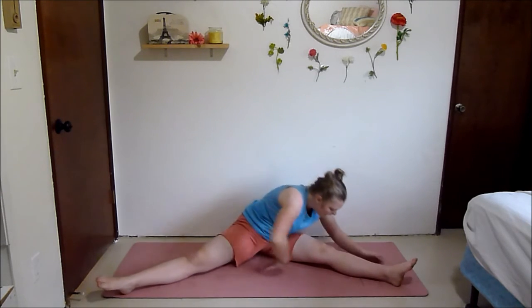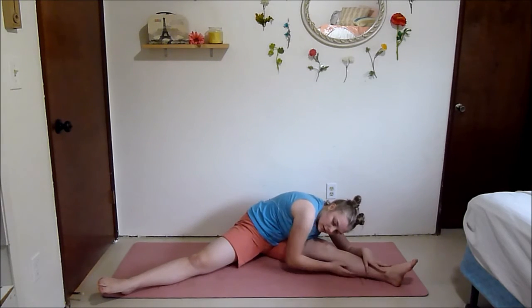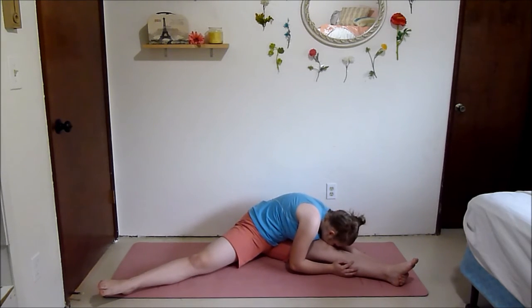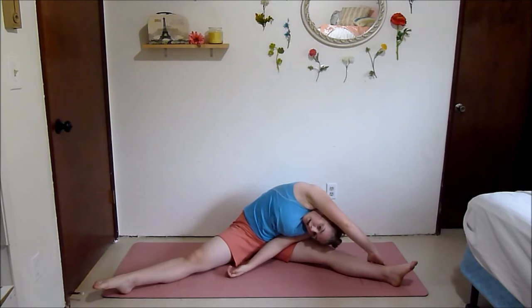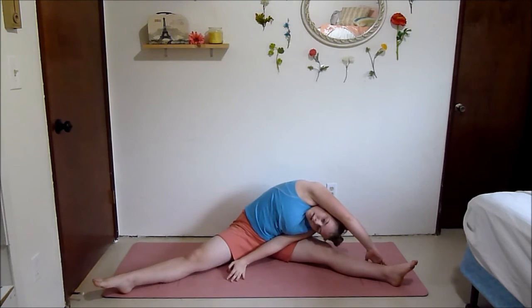Turn to one side and we're going to do a hamstring stretch — those good mornings especially really worked the back of your legs, so it's really good to stretch them out. Reach over your head and grab your ankle, feeling a stretch in the side of your body. We definitely worked those abs a lot and the whole side of your body can get sore, so it's really important to stretch it out.